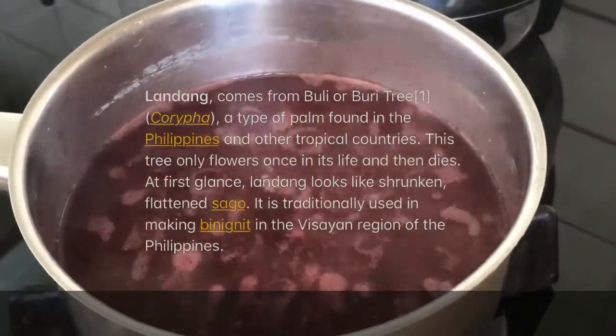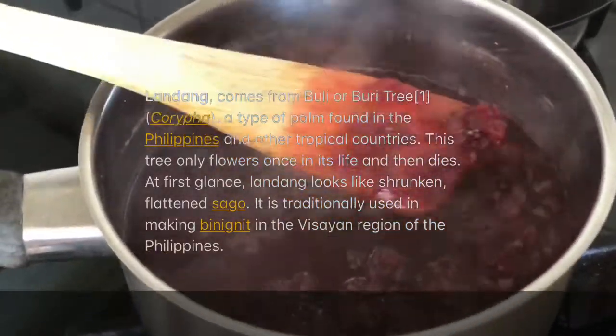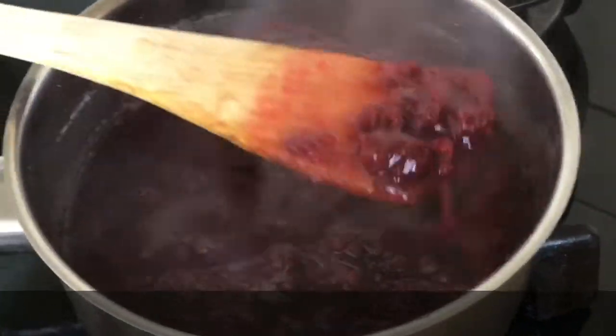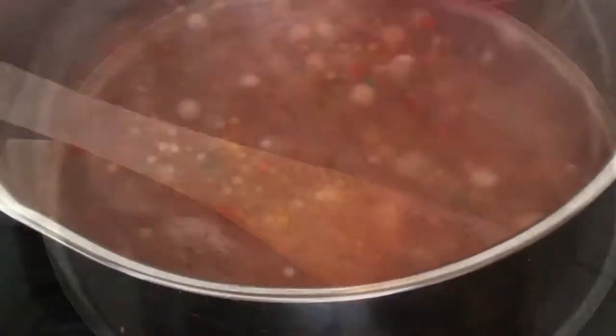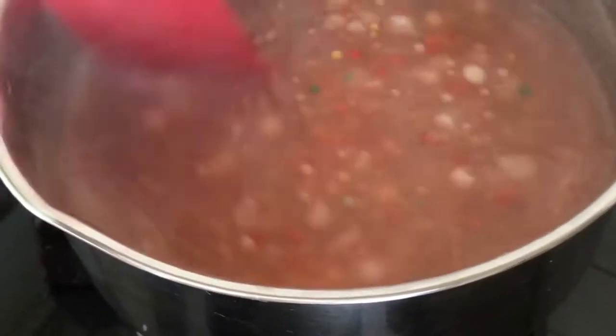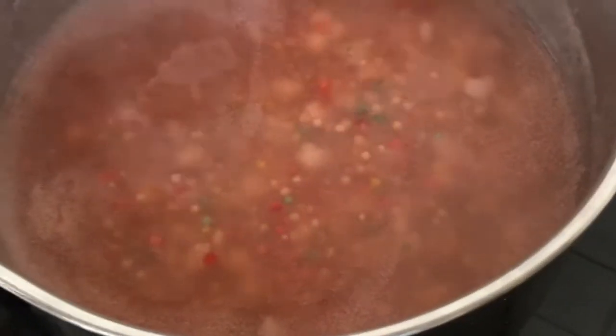So here's our landang now — it's getting soft. This is actually my first time using this landang. The tapioca pearls are still a bit white, not quite transparent yet. The rainbow-colored ones might actually be sago — I'm not sure, correct me if I'm wrong. The colored ones do look like sago.